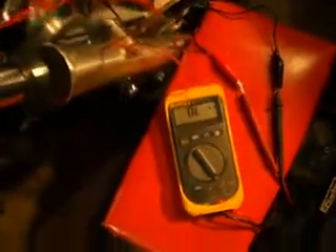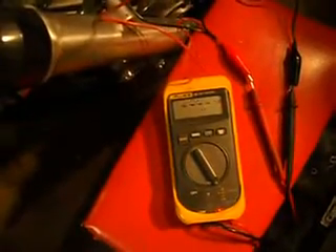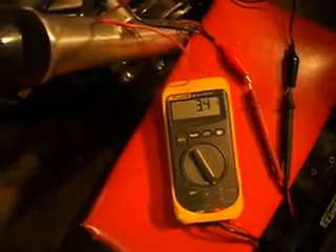I decided to look at this yet again, and I'm just doing light wiggles left and right on the switch. I'm going to turn it on — and that's on without even wiggling it: 3.2 ohms.